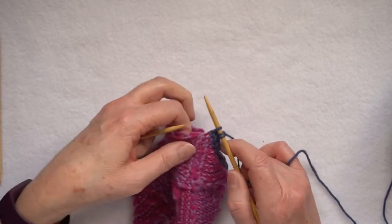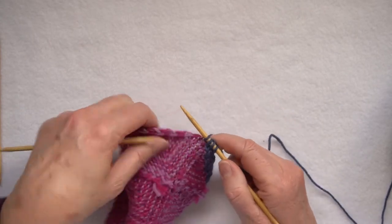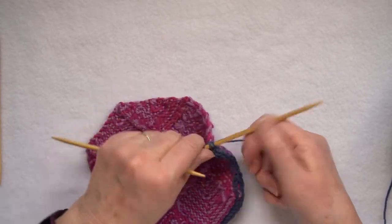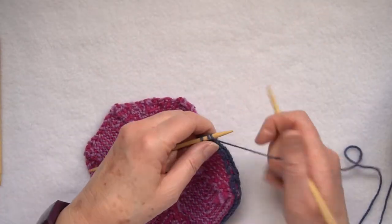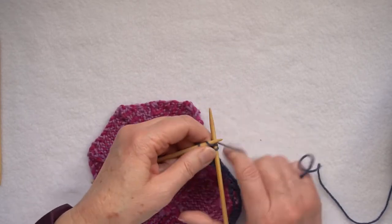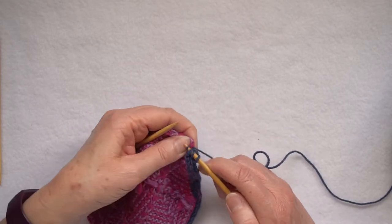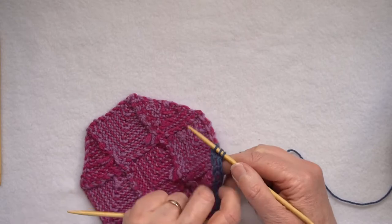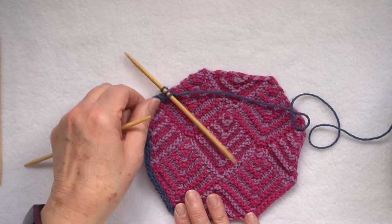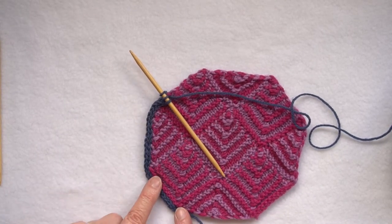I'll just do a few more to reinforce the principle — it's knit through the fabric, pass the slip stitch over. Pull the yarn across the back, knit two, slip one, knit through the fabric, pass the slip stitch over. If I turn it over again we've now got a nice edge bordering this piece of knitting.